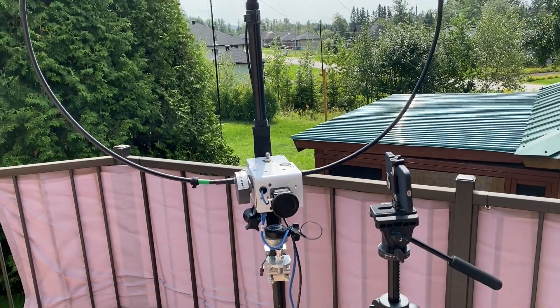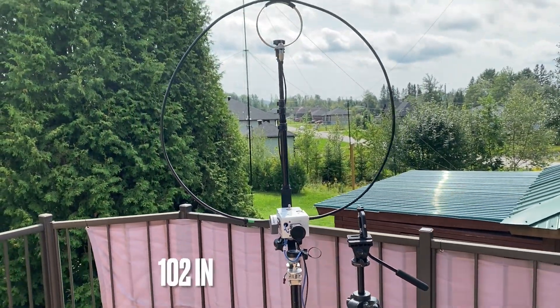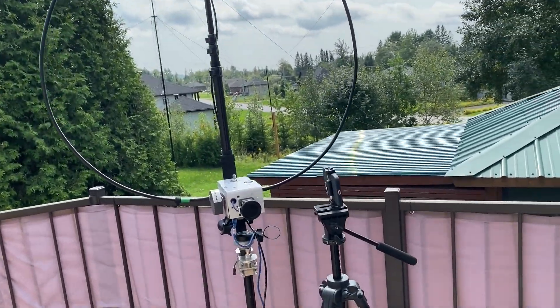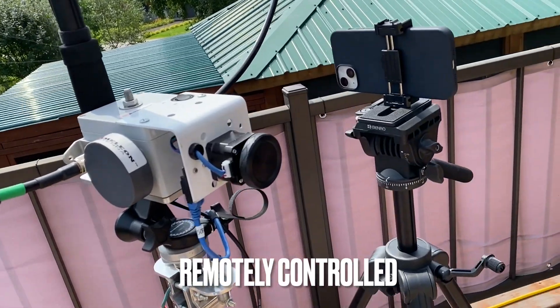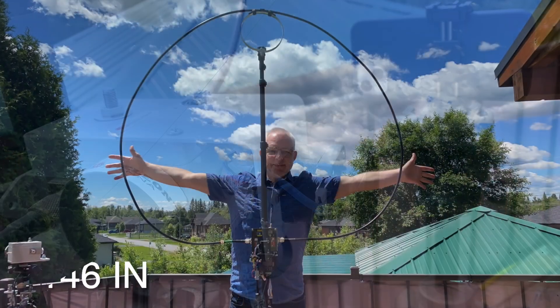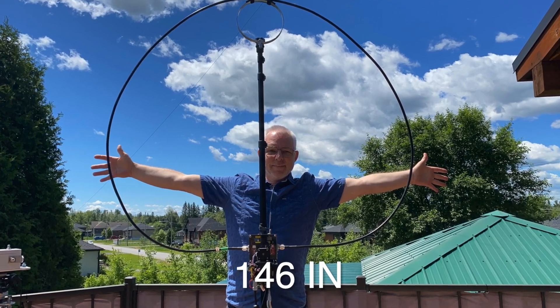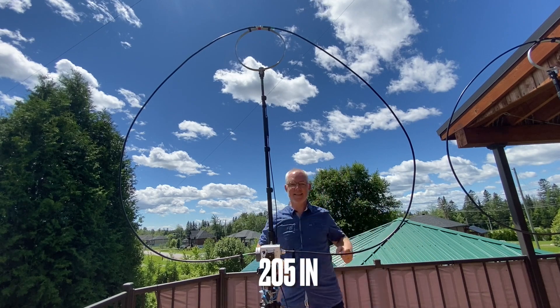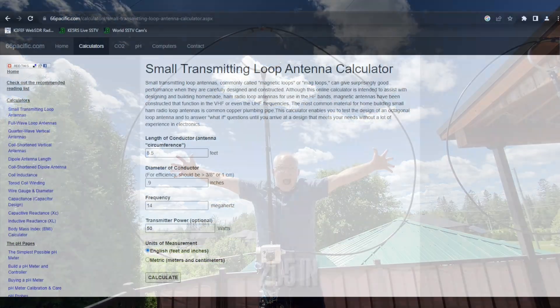Usually we have small portable loops that are convenient, but the efficiency is limited mostly on transmit. Having a Chameleon F-Loop 3 with the standard 102 inch loop and also the 146 inch booster cable, I wanted to improve the transmit efficiency by increasing the loop size.